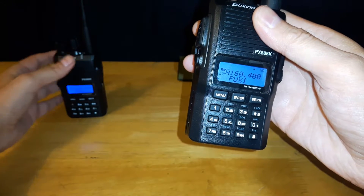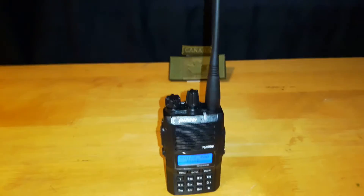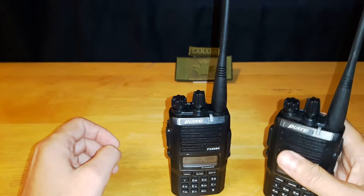We'll turn on this radio — we have it already set up for this channel. Let's get a little bit away. Radio check. Radio check. Radio check. Alright, so we know that that channel is programmed in.